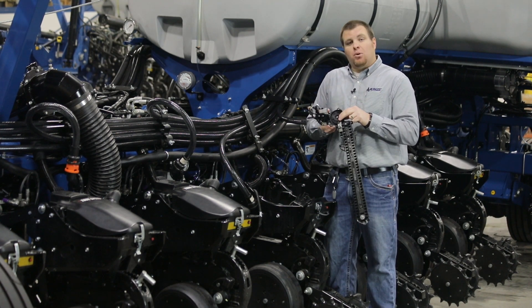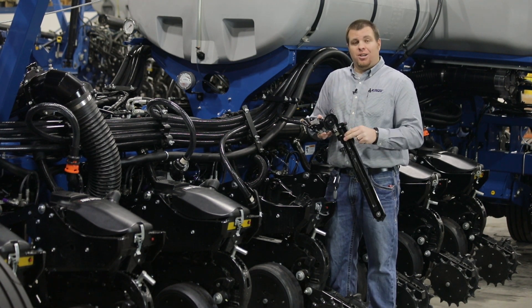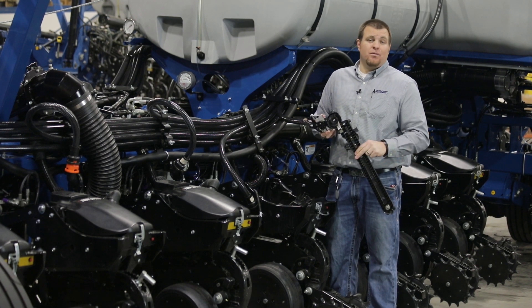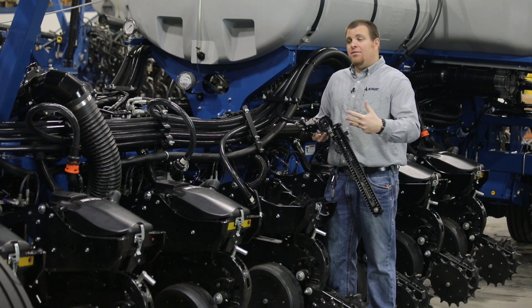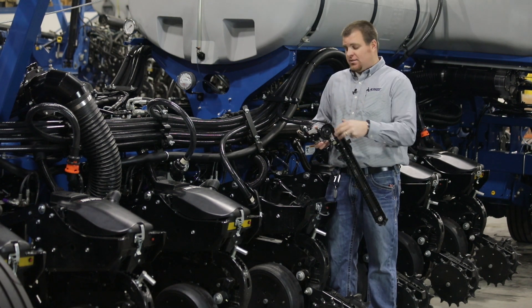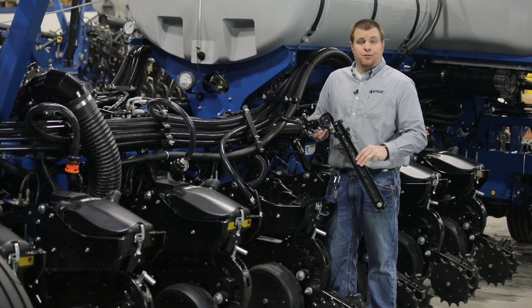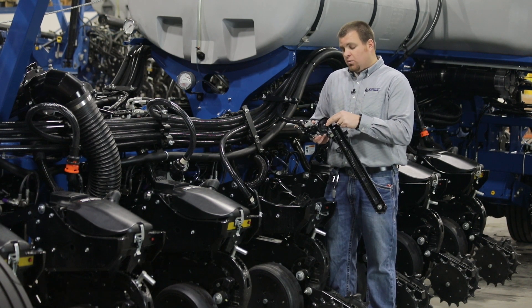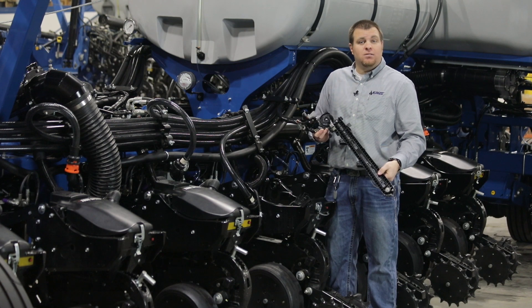The nice part about the brush wheel — number one, it has that gentle sweeping motion; it's gentle on the seed — but really the life expectancy of it as well. We talked about 500 row acre life expectancy. Our brush wheel is no different. And the nice part is it's an economical parts cost replacement at that 500 acre life.